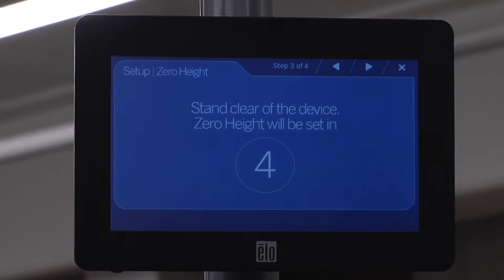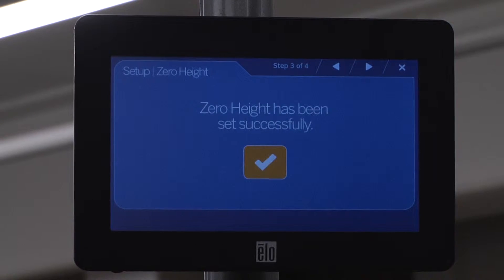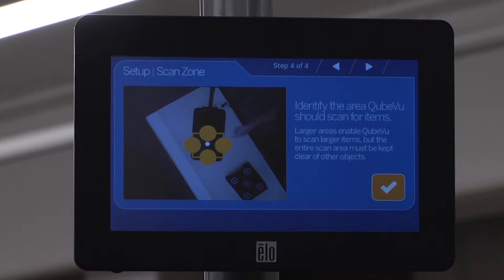Stand clear of the device while the countdown completes. It is important to keep the base clear and unobstructed so iDimension can set the zero height accurately. Press the checkmark to continue. Identify the scan area, also known as the work zone.